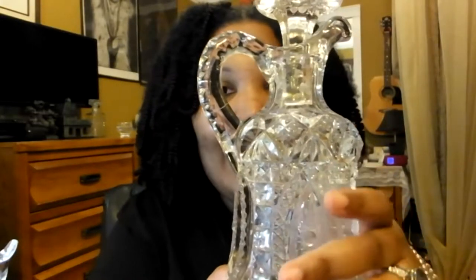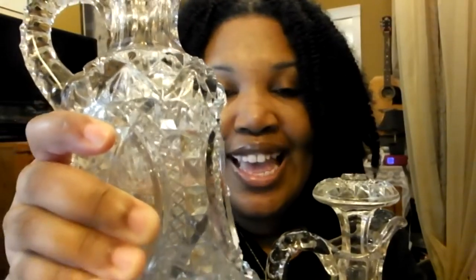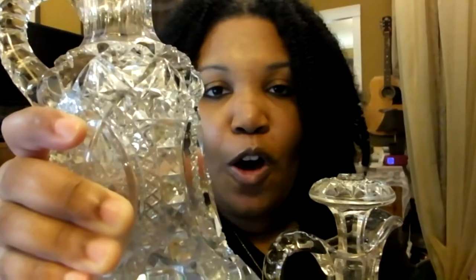Okay guys, so I have finished cleaning my decanters. These are 100 years old — this one was made in 1908. It has a little topper and it cost me $59. This one, which didn't have a topper, was made in 1907 and it cost me $41. I got them both off of eBay. I love them. They restored up really nicely. I used soap, water, and my bottle cleaner.